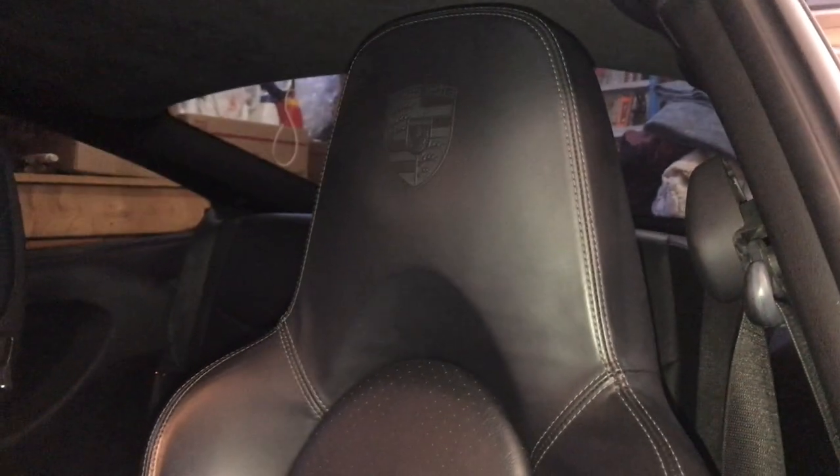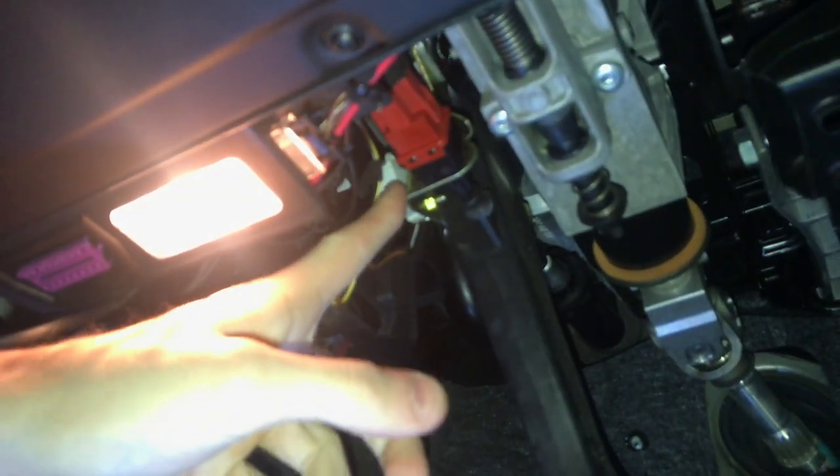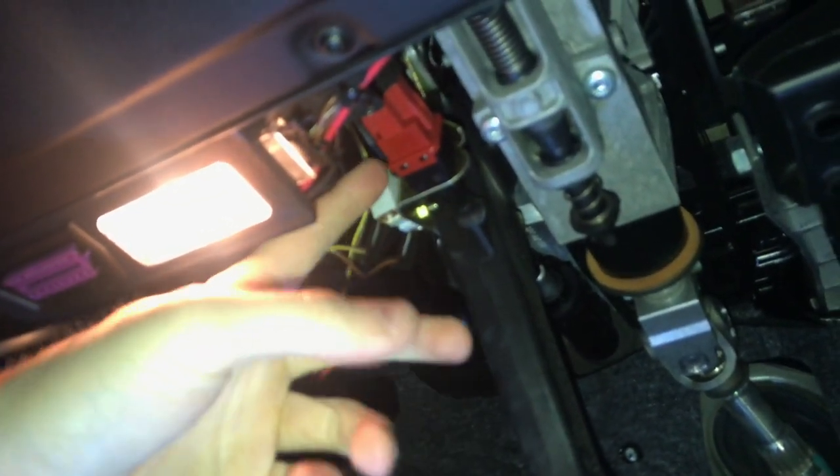I'm using this Webasto light because I can't see. Move the seat all the way back — we have some room to work. Moving underneath the assembly here, and this should be the part right here. It's right by the light, right by this red box.